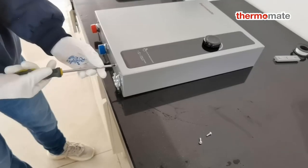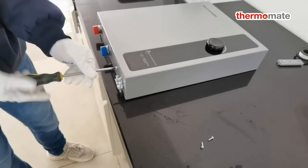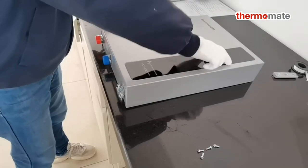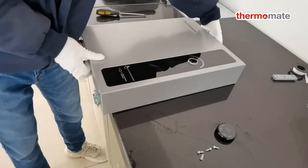Flow rate: 5.27 GPM at 35-degree F rise. Self-modulating technology regulates the amount of energy required to heat water only when you need it, with 99.8% efficiency — saving up to 60% on water heating costs compared to traditional tank water heaters.